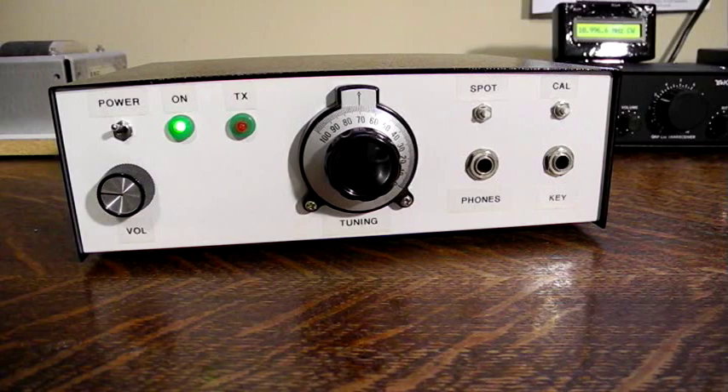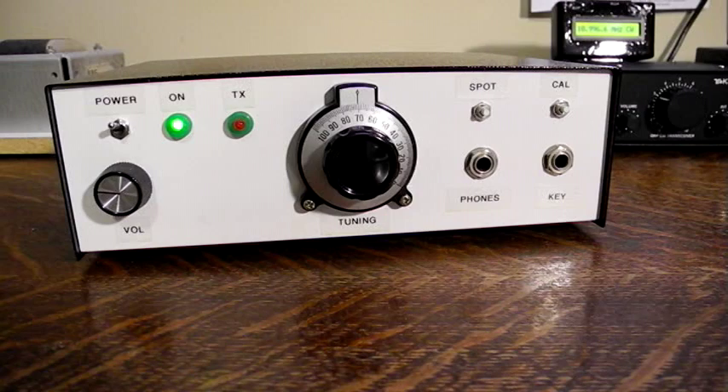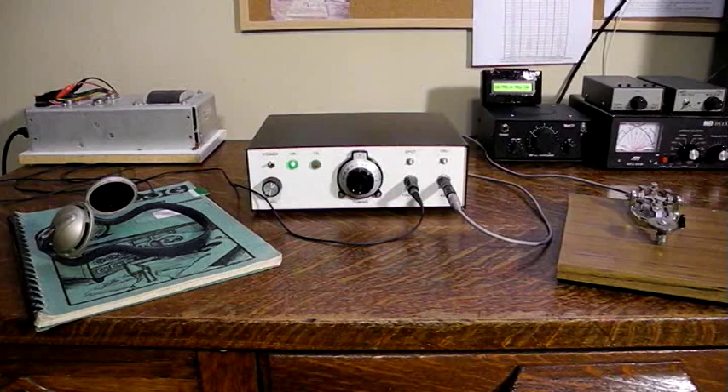I encourage you to try building this transceiver. While printed circuit boards are available, the ugly construction style is highly recommended. No special equipment is needed to align it. You can build just the transmitter or the entire transceiver. There's nothing like the thrill of building a transceiver from scratch — from ordering parts to planning the layout of the boards and front panel, and then seeing it work on the air.